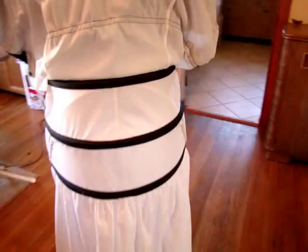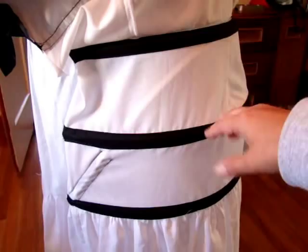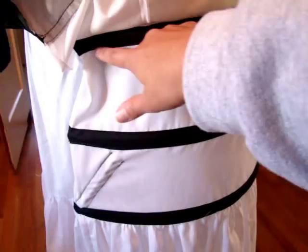Here is the finished Victorian Bustle Cage. I put the boning in, and it was really easy to do — I just put it into each channel. I bought the boning pre-cut and pre-tipped from Truly Victorian, and it was like $8. It was so worth it, because sometimes putting on those tips is a pain and cutting it is a pain. I just bought it that way, and then it was really easy to slip into each channel and finish up where you slipped it in.